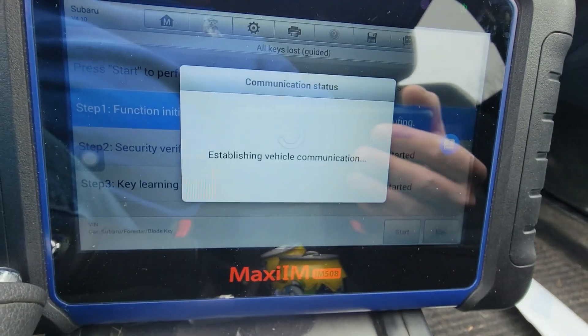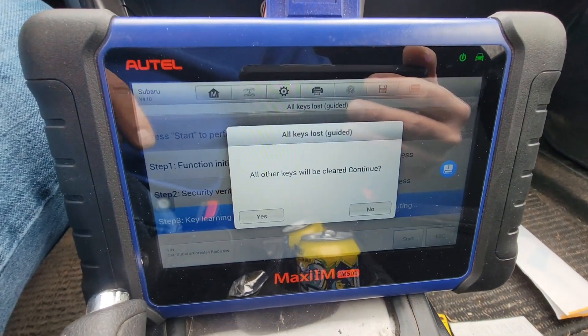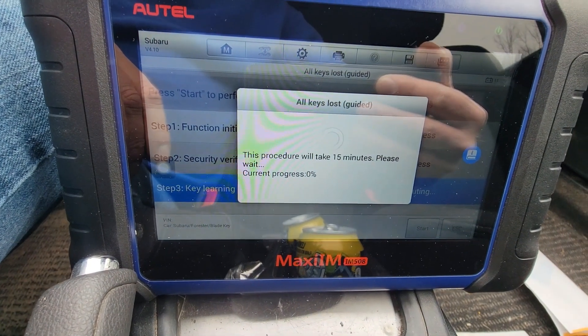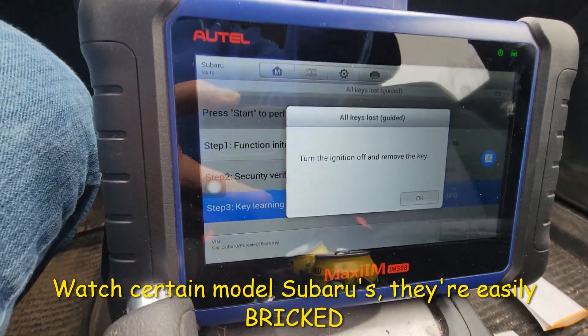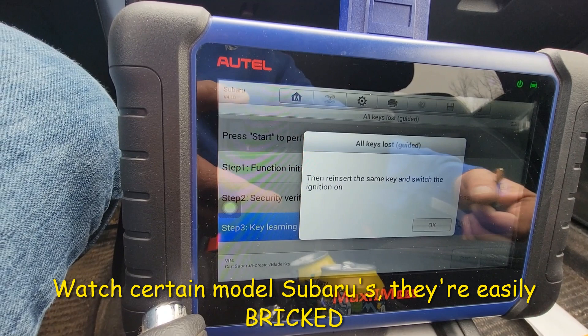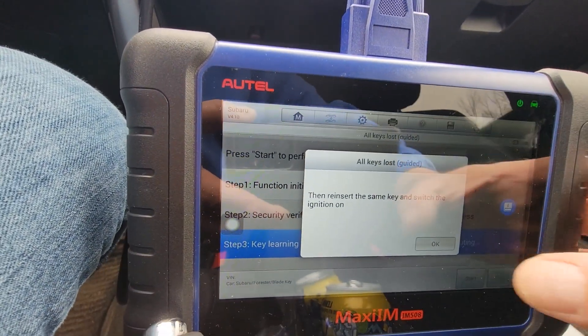Mission is on and I do have a booster pack on this car because this is a wreck. It may take up to 15 minutes — I'll be back with you shortly. Okay, time's up. Turn off the ignition, remove the key, press OK, reinsert the key, switch the ignition on.